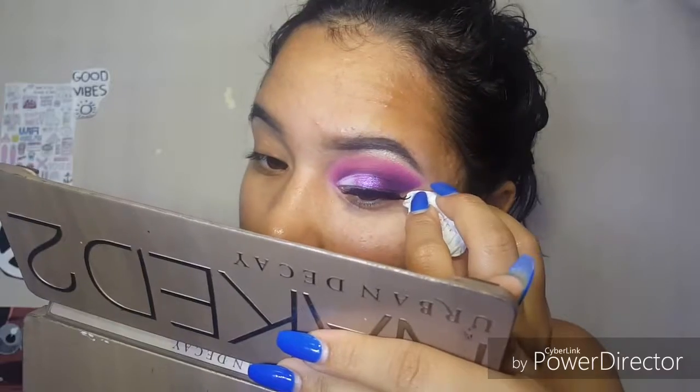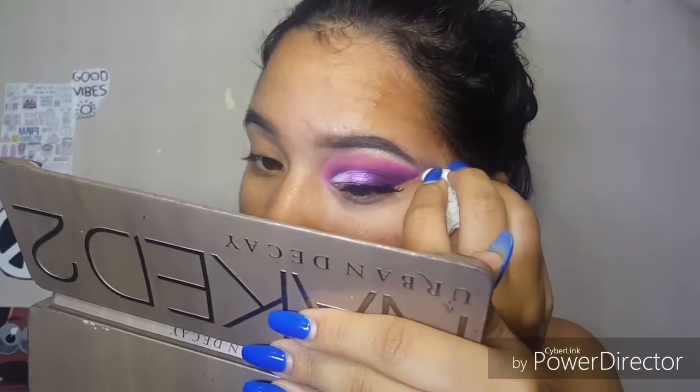I'm going to do this eye off-camera first so it will be complete, and then I will do the other eye on camera. I didn't clean it up completely because I'm going to do foundation, so I'm going to continue to clean this eye up. But this is kind of what it's supposed to look like without the bottom of my eyes done.